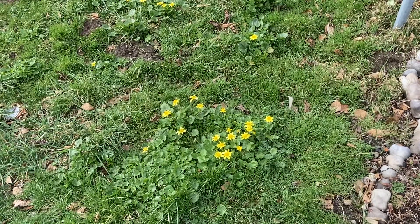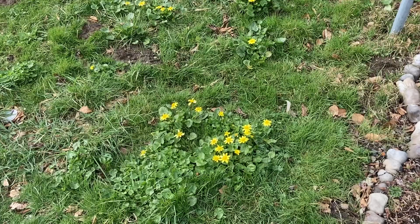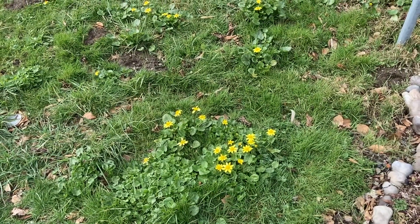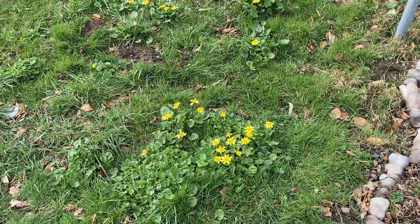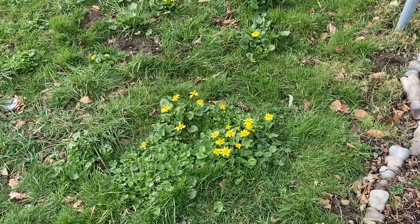If you dry this plant or cook it, it breaks down that compound. You may see that there are herbal and traditional indigenous, Asian, and European uses for this plant where it is native, but those are only when it is dried and/or cooked. So please don't eat this plant.